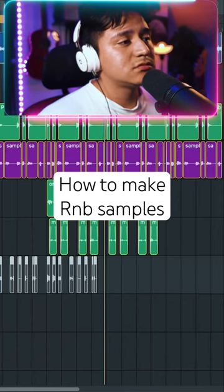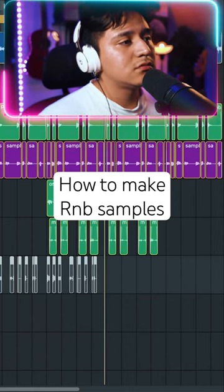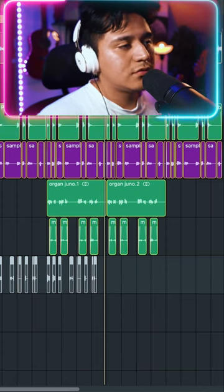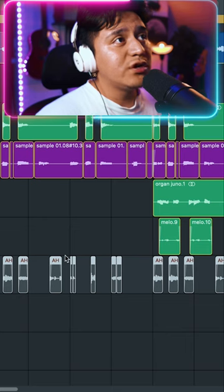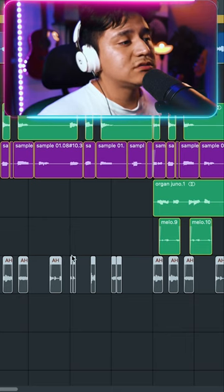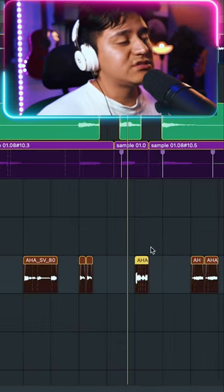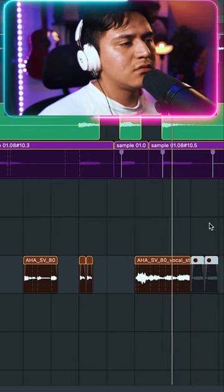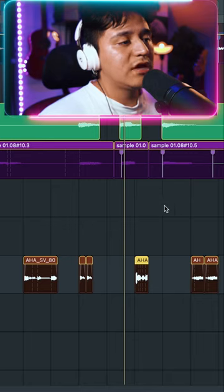So I found this vocal sample on Splice, which I sliced up and rearranged and pitched it up four semitones. But I also have this small part right here which I sped up a lot — originally it was something like this. Then I pitched it down and created this.